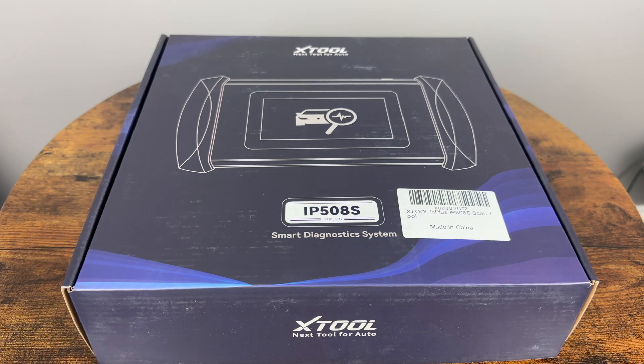I have seen a lot of different scanners showing up on the market lately, so I'm excited to check out this new Xtool IP508S scanner that offers four system diagnostics, nine reset functions, and up to eight live data point graphing capabilities.